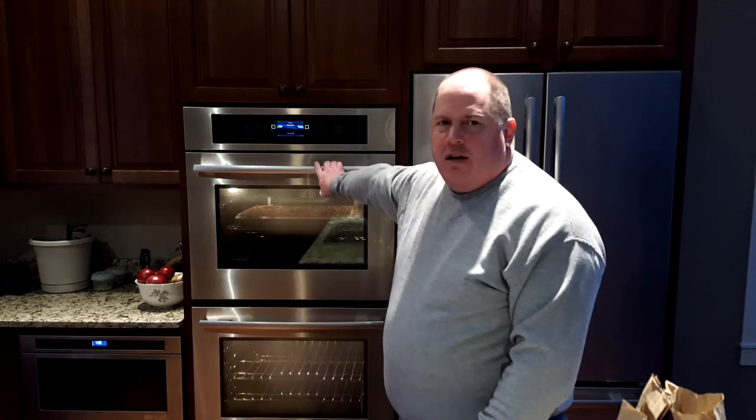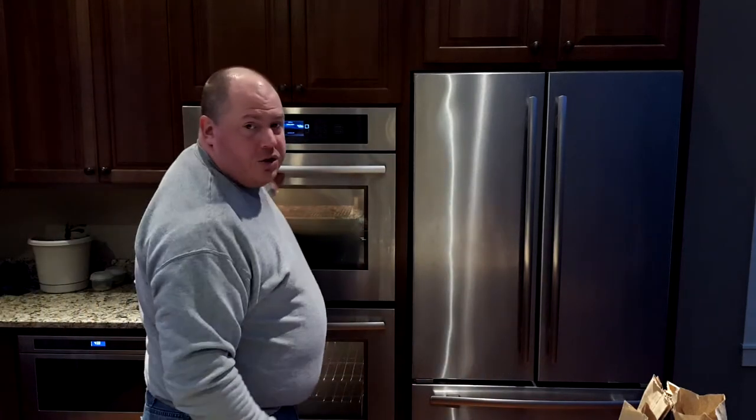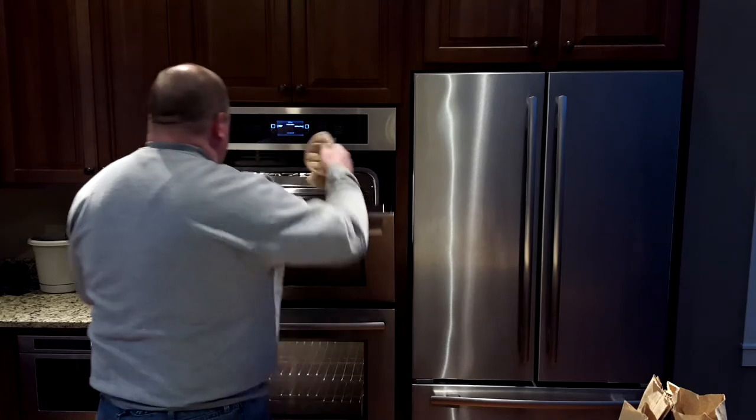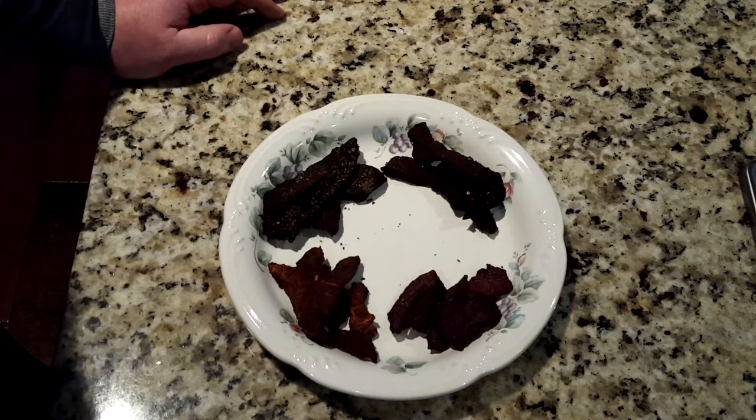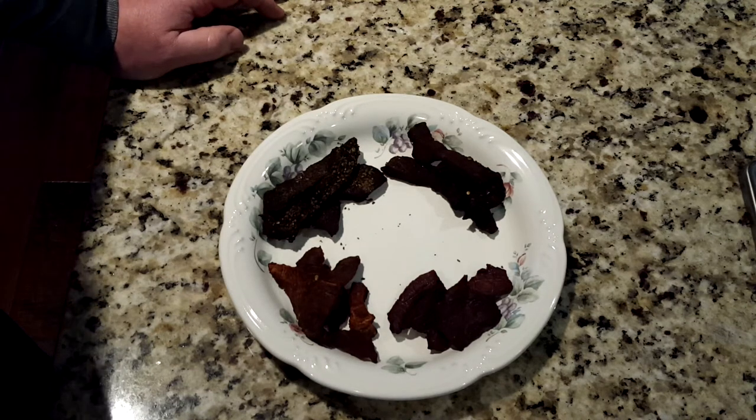Back in the house now, ready to finish this up. I'm just finishing up the last couple pieces in the oven — I put them in there at about 170 degrees for about an hour and they're just about done, with just the last little bit of moisture coming out. I'm going to go ahead and pull this tray out of the oven, and that'll be the end of all the pieces of jerky done today.